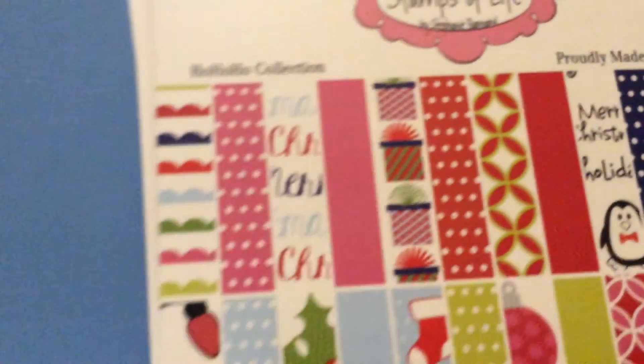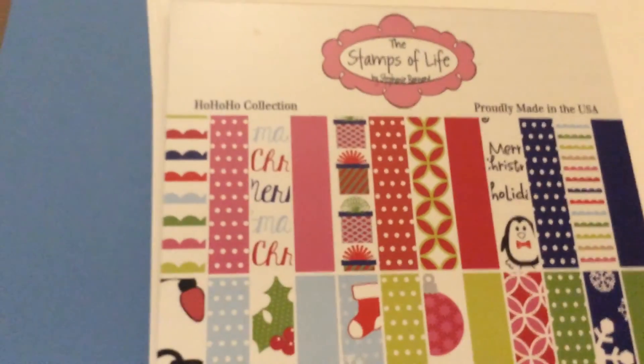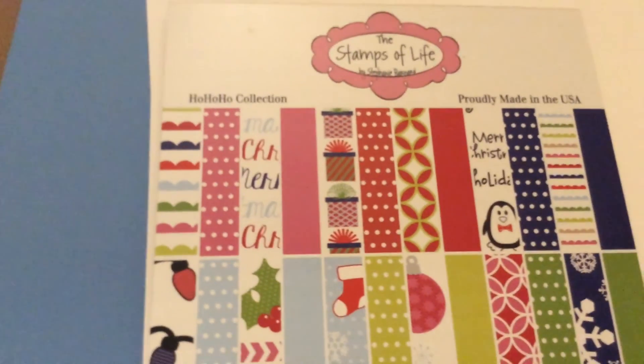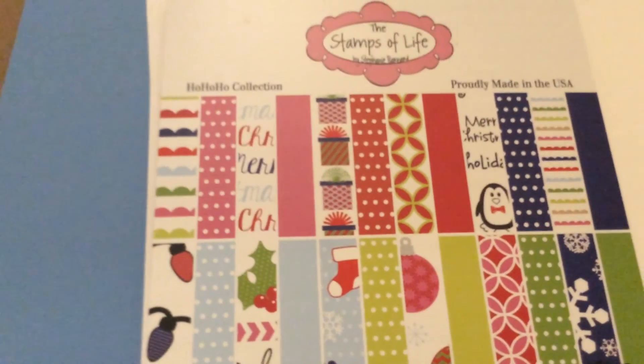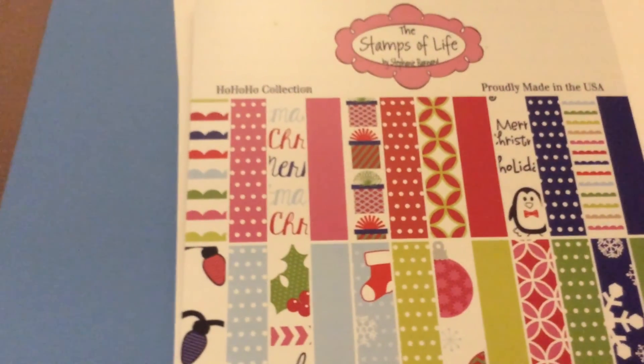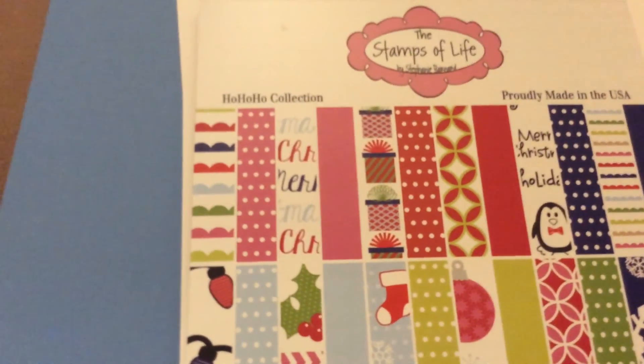And that is the whole collection. It's a great kit. I recommend you sign up for it. I hope you enjoyed my video and I'll talk to y'all again soon. Bye-bye.